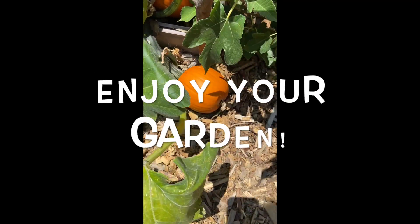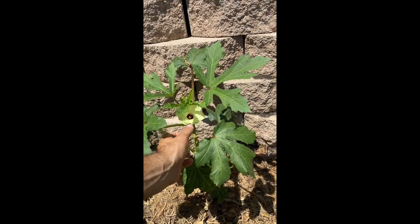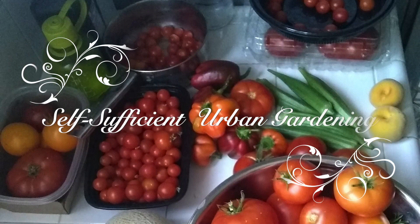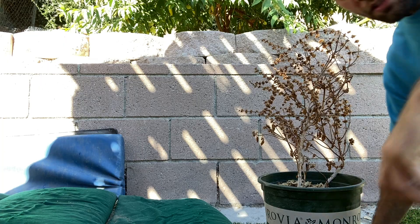Welcome to Self-Sufficient Urban Garden. Tip number one.